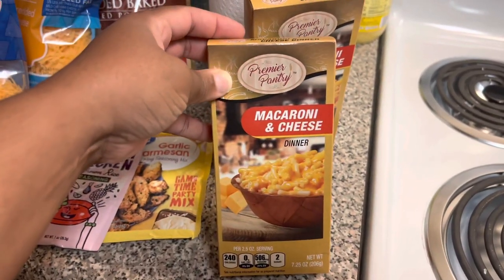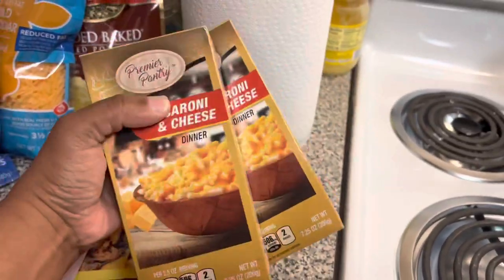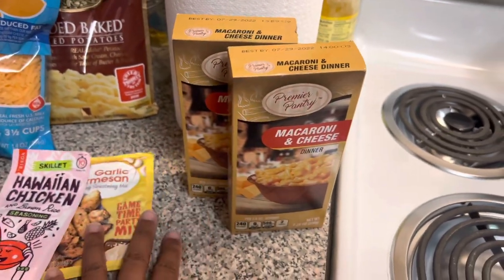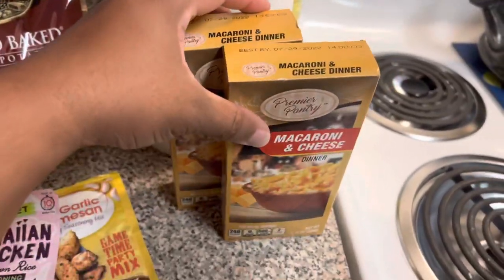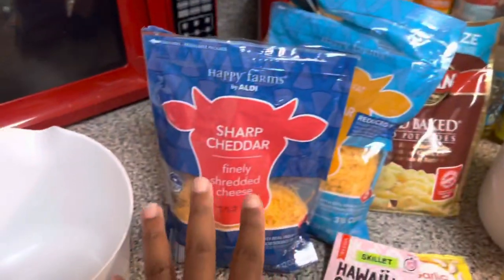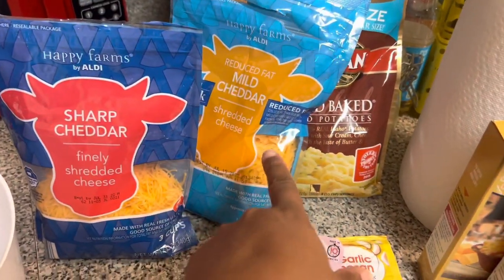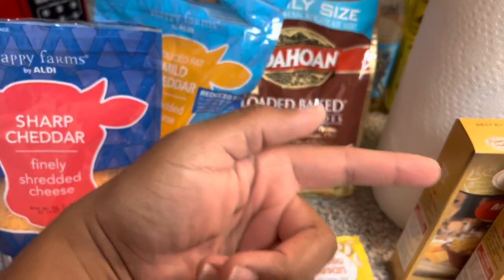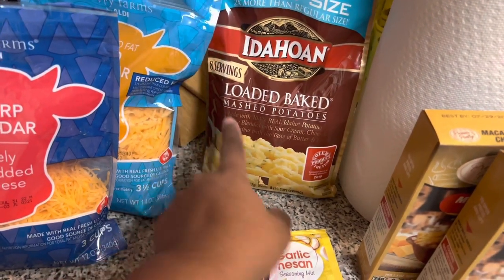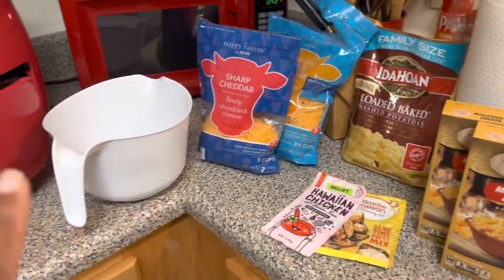I'm also going to be cooking this macaroni and cheese — I think I've had this since last year. These are the last two boxes I have, so I need to remember to get some more. I'm going to do my own little twist on it: I have sharp cheddar and mild cheddar, and I also have milk in the refrigerator. And I'm gonna be cooking loaded baked mashed potatoes as well.